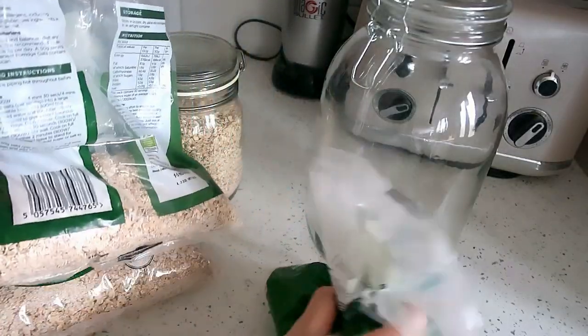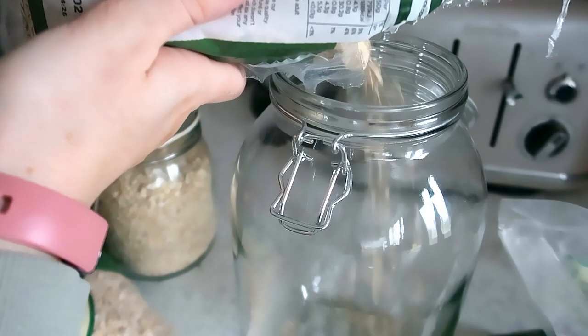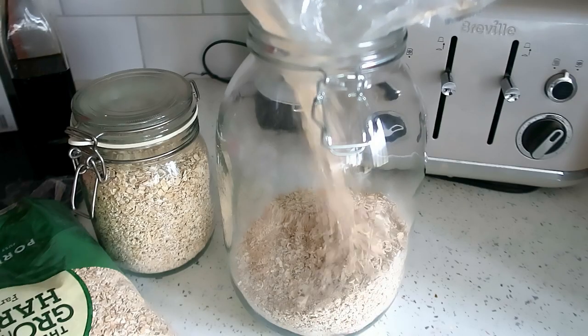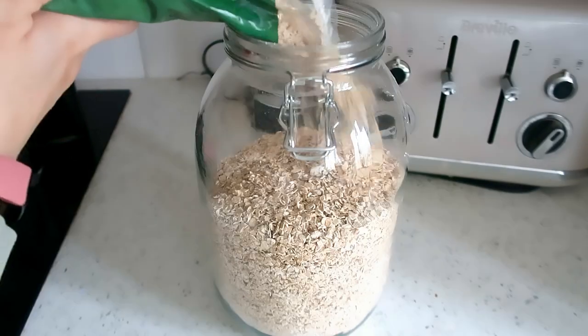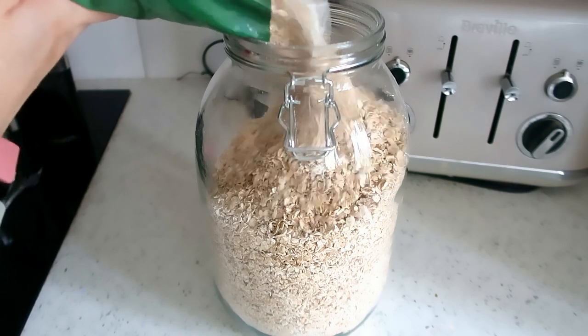Next I filled up some of the big jars from The Range. I had so many packets of oats open — I also had some in a jar but it just wasn't big enough. We get through quite a lot of oats when the boys have porridge, so I put them all into one of the big jars.